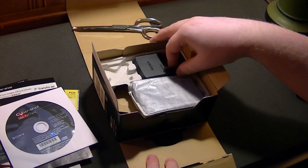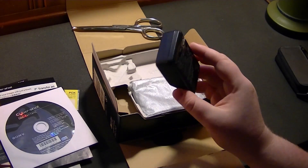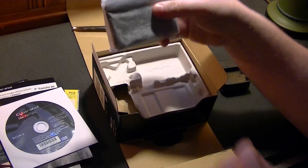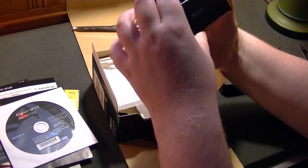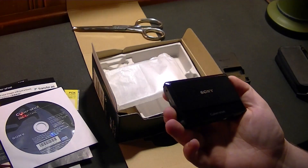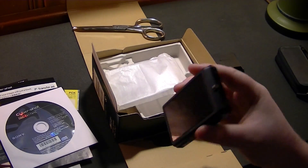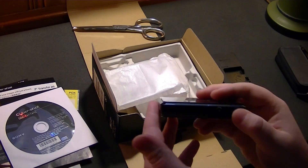Let's go ahead and open this up now and take a look at the camera itself. This does include a compact charger — thankfully you don't have to charge this via USB. And here is the camera itself. Again, this is new old stock. It's really incredible. Extremely slim and in great condition. I'm going to hazard a guess that this thing got very little use from whoever originally purchased this camera.